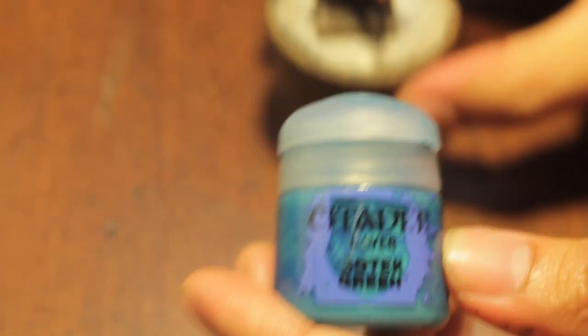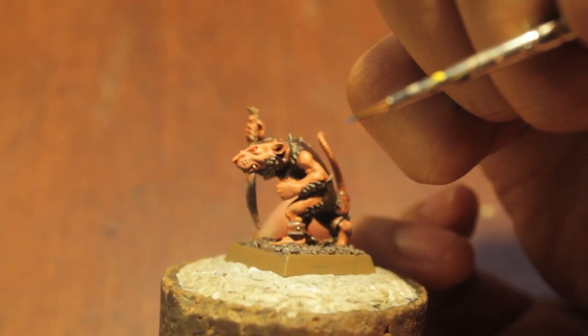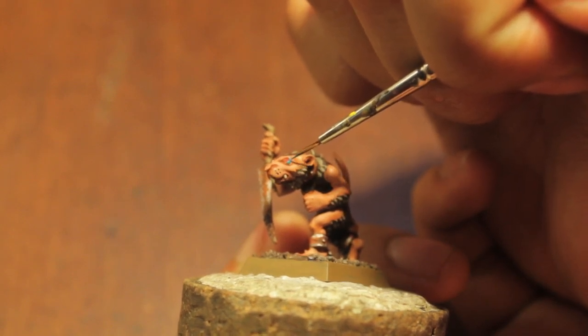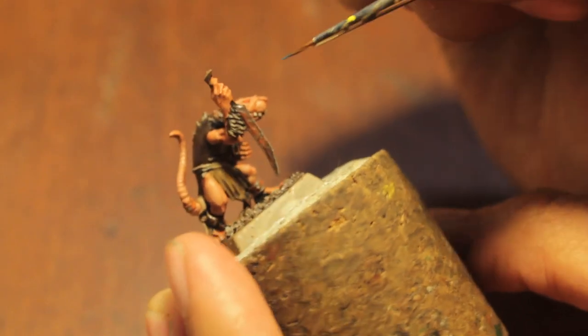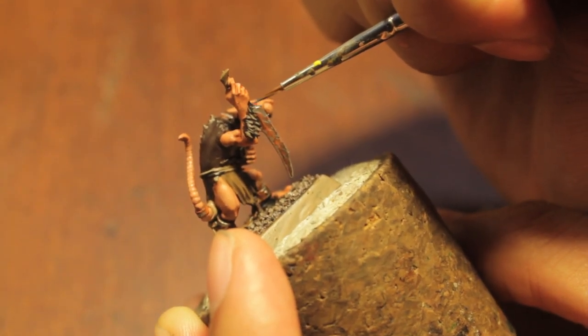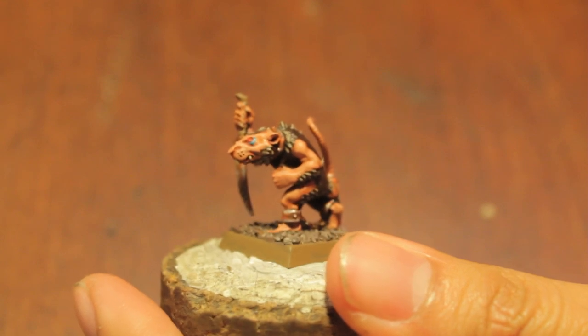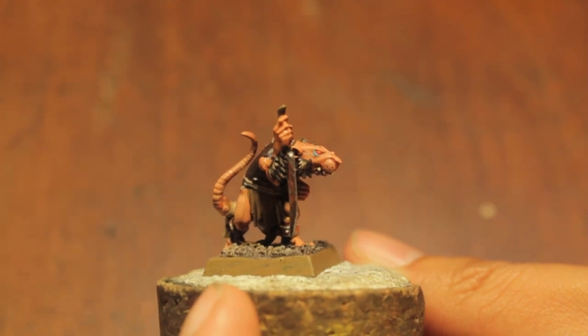Next thing we're going to do is we're going to paint some little sleep lines under the guy's eyes. We're going to use Sotec Green for this. You're just going to paint a little line right under your Skaven Slave's eyes. Gives you a little bit of guy liner. You don't want too much — I think I did a little bit too much on the left side here — you want it to look more like here on the right side. That is what you want.